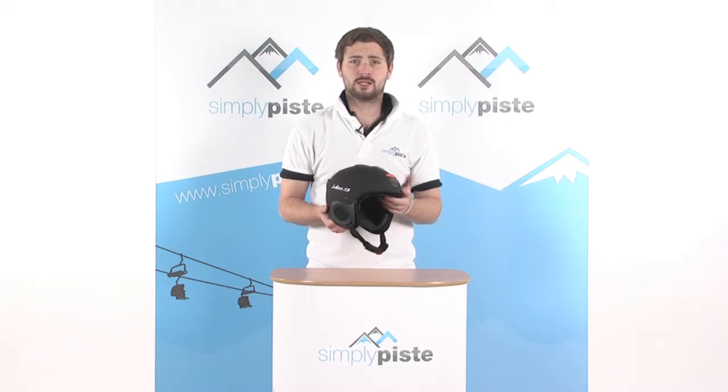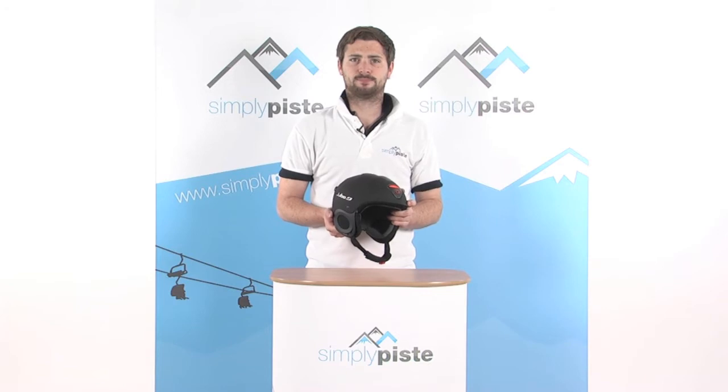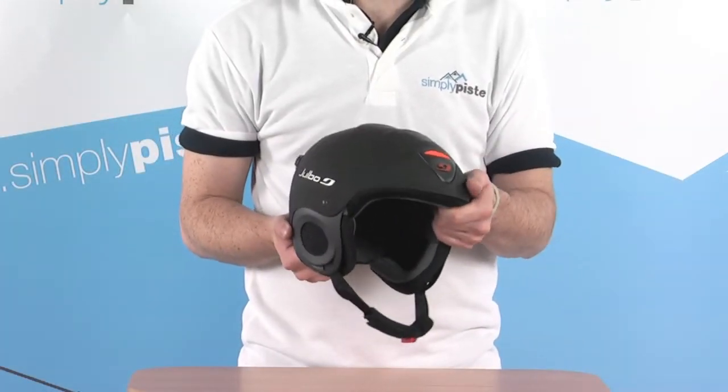Hi, welcome to SimplyPeace.com. In this session we're taking a look at the Dual Bow Cliff Helmet. Let's go ahead and take a closer look. This helmet is extremely padded, going to keep you nice and safe when you've got it on.